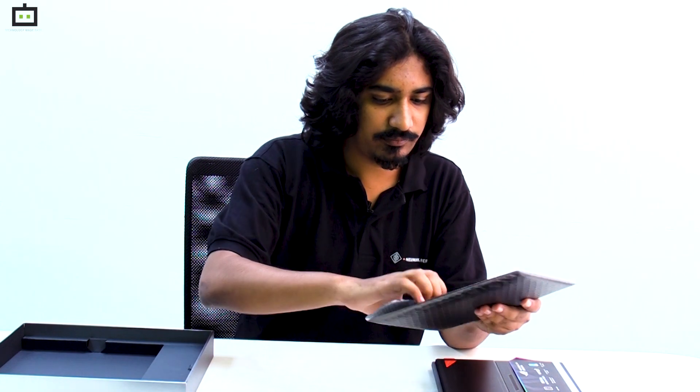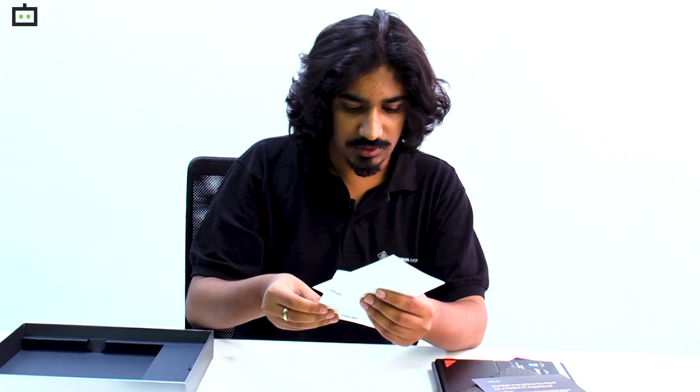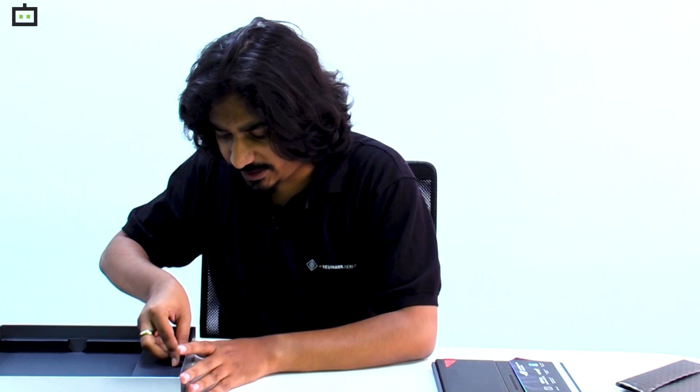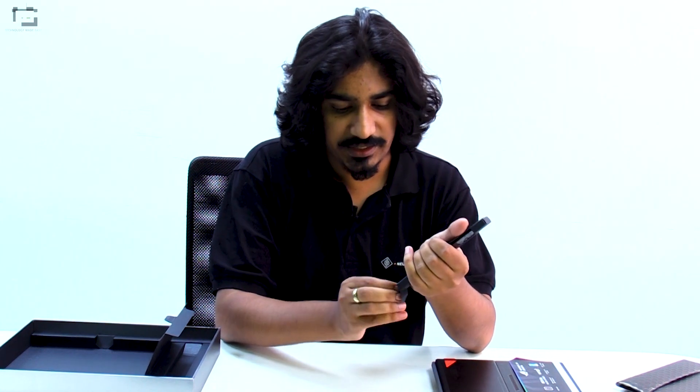Let's look at what additional things we get within the box. There is another envelope inside with a certificate from Asus, a warranty information booklet, and a quick-start manual. Interestingly, Asus also includes an S Pen or stylus with this laptop, since it is a touch-capable device.